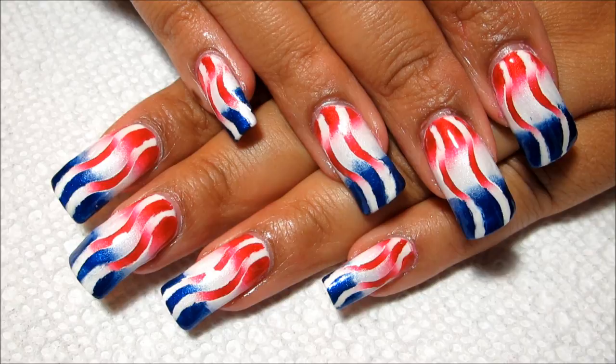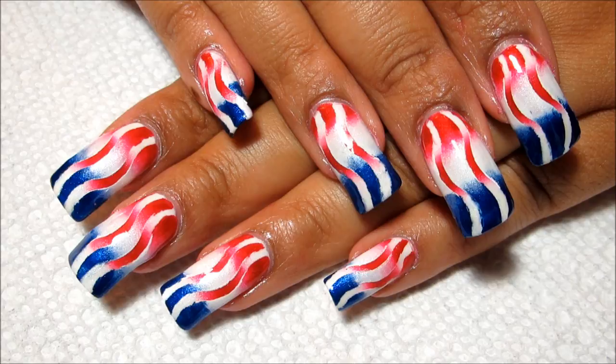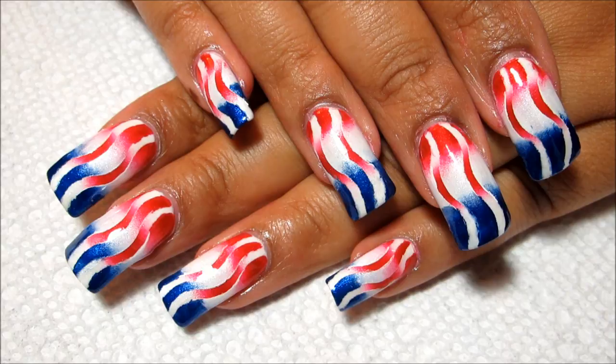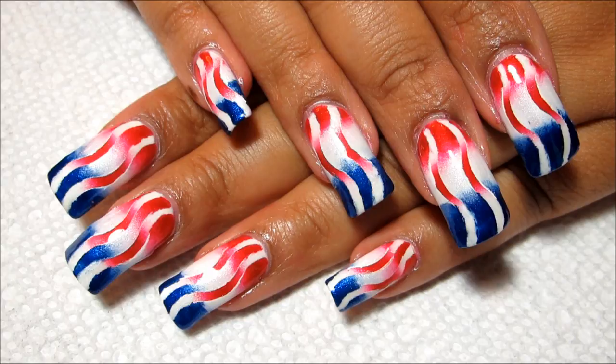So here we have the finished design, and I'm pretty pleased with how it turned out. I always like to know what you guys think, so be sure to let me know your opinion down in the comments section. If you don't like this design, I'll include a link to my 4th of July playlist in the information box, as well as at the end of this video. That has a couple of water marble designs, as well as some other freehand art. Hopefully in there is something for everyone. I hope everybody has a safe and happy 4th of July holiday, and as always, thanks for watching.